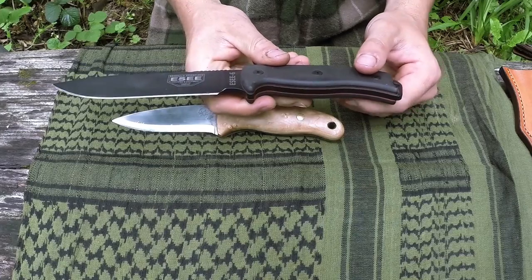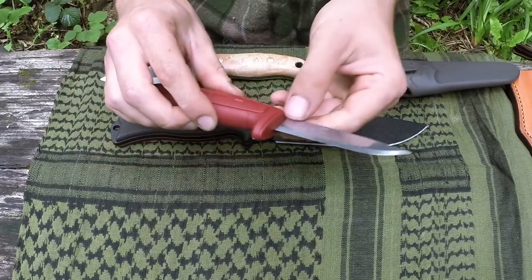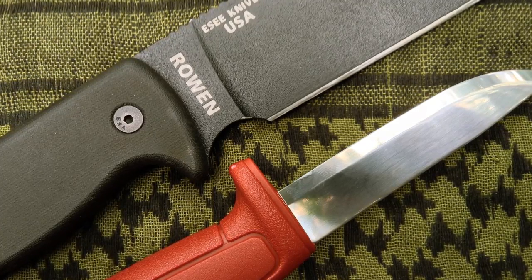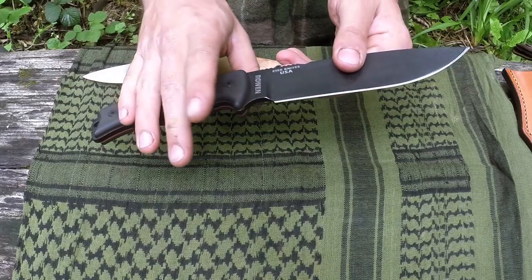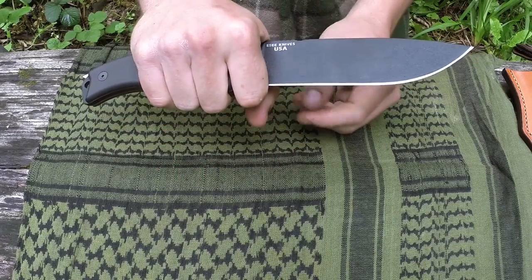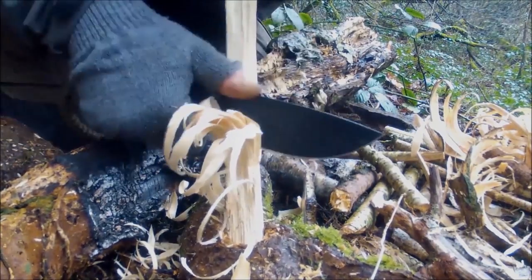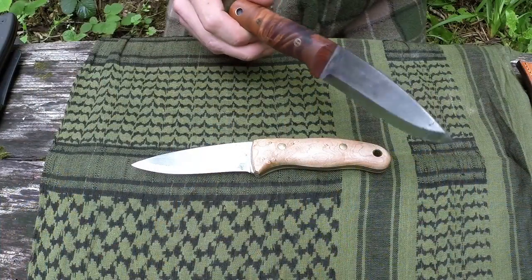Sometimes you have a choil. Traditionally, choils were so that you could sharpen all of the blade on the stone — if you notice on this Mora, sharpening all of the blade would mean the plastic comes into contact with the sharpening stone. But in a more modern sense the choil can also be used so your finger goes in there, creating less distance between your hand and the actual blade. When pushing down you can get a lot more force straight down your arm onto the blade, instead of having that distance which might allow leverage in the wrist and fatigue over time.